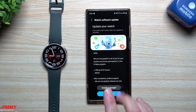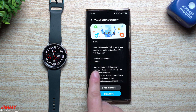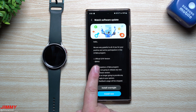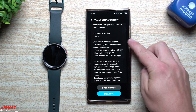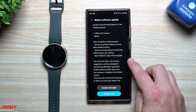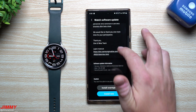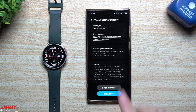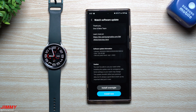The beta program started around June 7th and now it's completely finished. We have the official software version sitting right here, so we'll be able to update this watch from beta to the official software version BWH3. The update message thanks you for giving feedback and participating, and confirms no more beta updates. The update is 102 megabytes, comes with the July 1st security patch, and ends with BWH3.